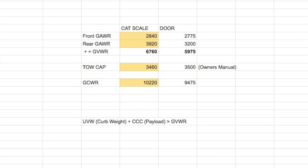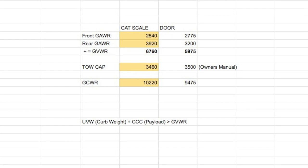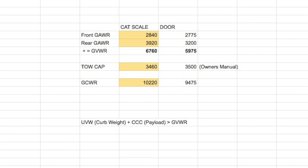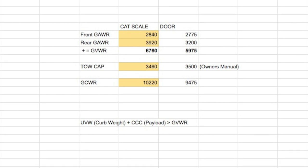Now let's see what the CAT scale numbers really mean. The GAWR tells you the maximum weight you can put on any given axle, based on ratings for the tires, wheels, and related components. Comparing what I have on the door: it's 2,775 versus 2,840 — so I'm overweight on the front axle. And 3,200 versus 3,920 — I'm really overweight on the rear axle. This is when I weighed it; I've moved stuff around since then. If you add the front and rear axle weights together, that gives you the GVWR — the gross vehicle weight of the entire tow vehicle. And you can see the tow vehicle itself is over its rating.